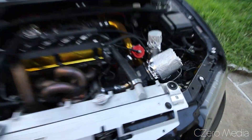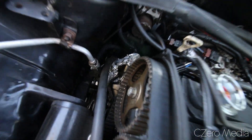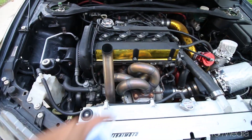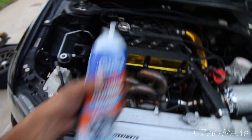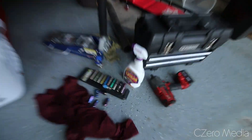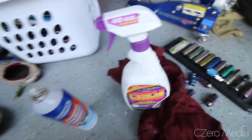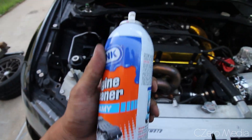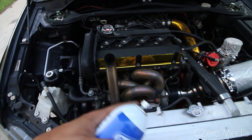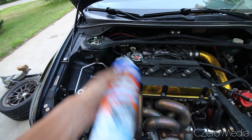After you've protected your inlets and electrical components — I covered the starter under the car as well — you can use something like this engine cleaner, or if you don't feel like picking one up, you can use Purple Power. I'm gonna use a combination of the two. I have this engine cleaner sitting around in my garage, so I'm gonna spray everything I need to clean, particularly in this area, and let it sit for a minute.